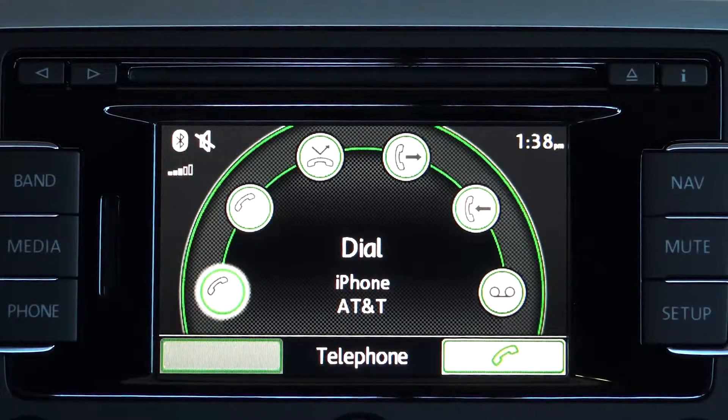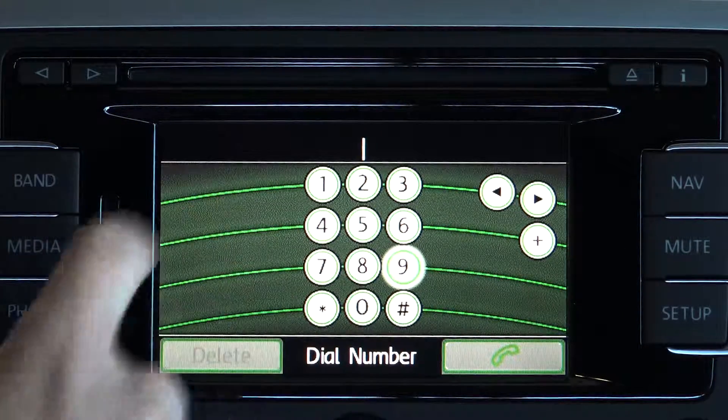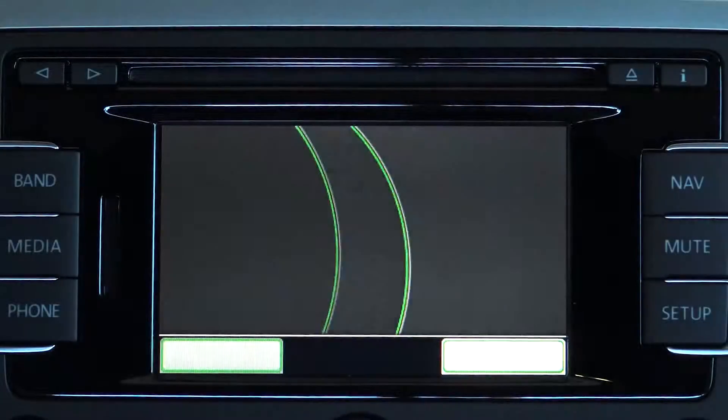You can browse or search your phone book, dial any number, view your incoming, outgoing or missed calls, or view your voicemail.